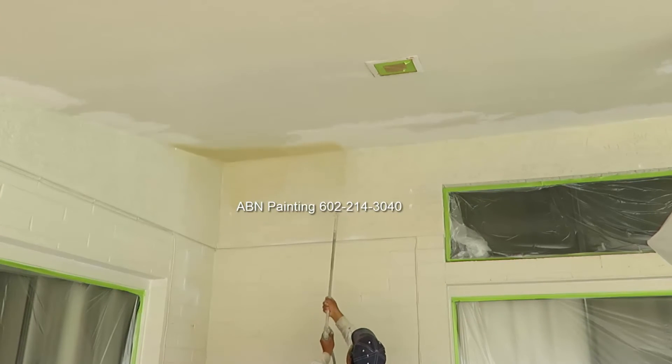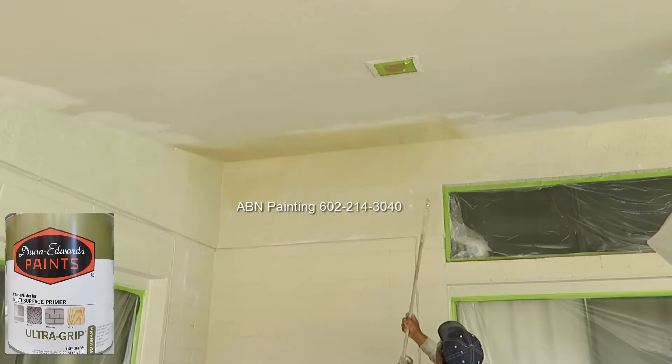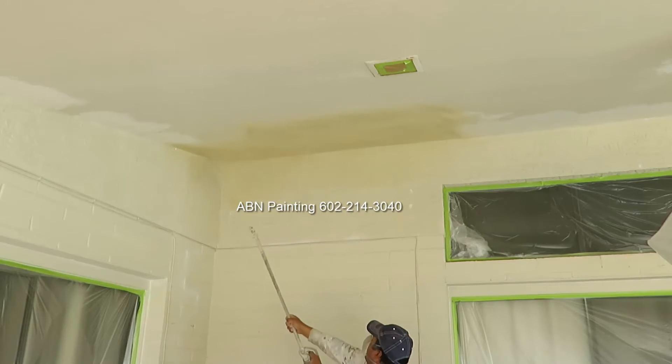Here we are spot priming the areas that we repaired and we tinted the primer towards the color that we are going to be using so it will be a lot easier to cover later on when we are applying the paint.